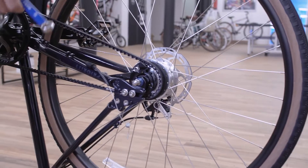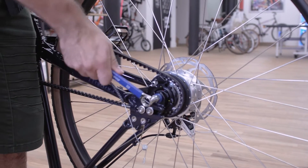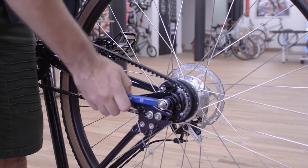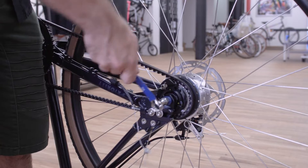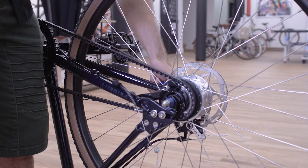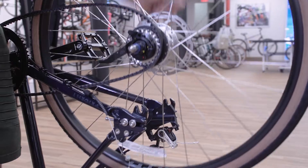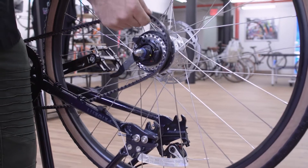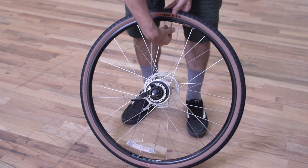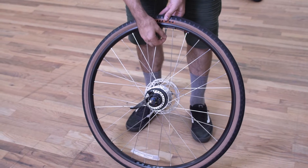So now you're ready to loosen the wheel with your 15 millimeter wrench. Then you can just pull it right out — unloop the belt and your wheel comes right out. If the tire is not completely flat, you want to take as much air out of it as possible in order to easily remove the tire.